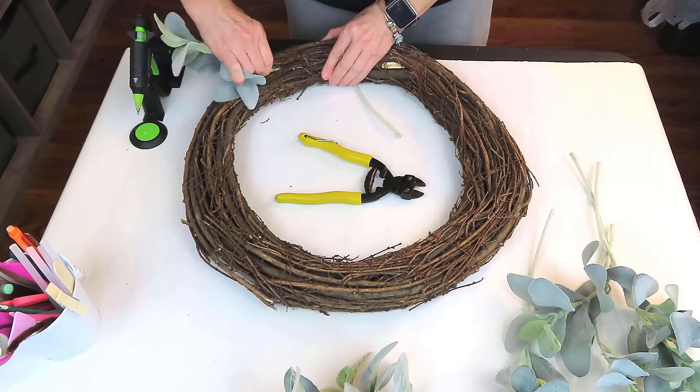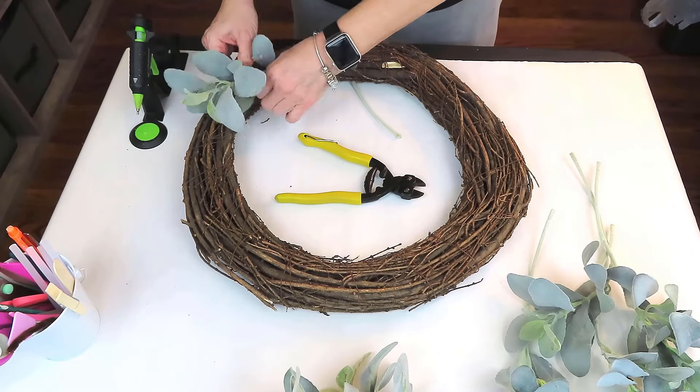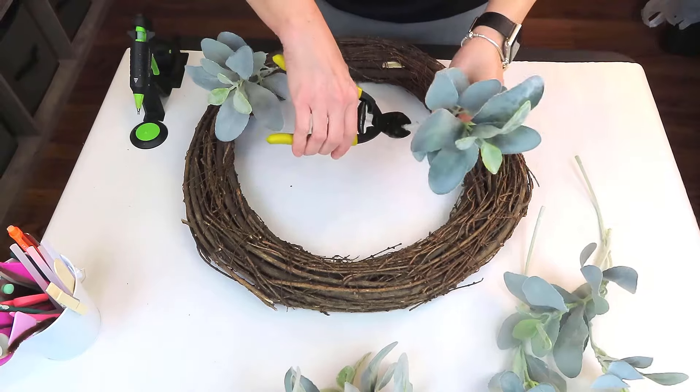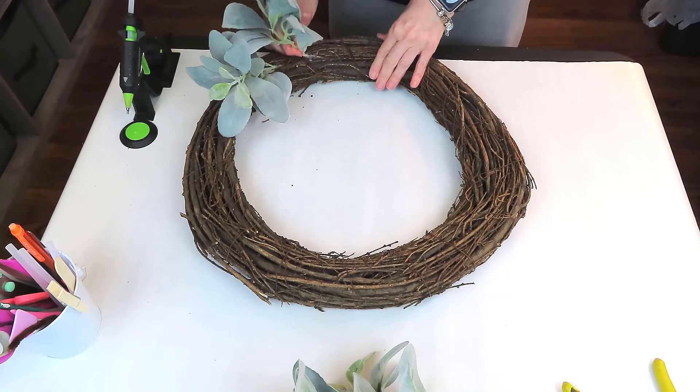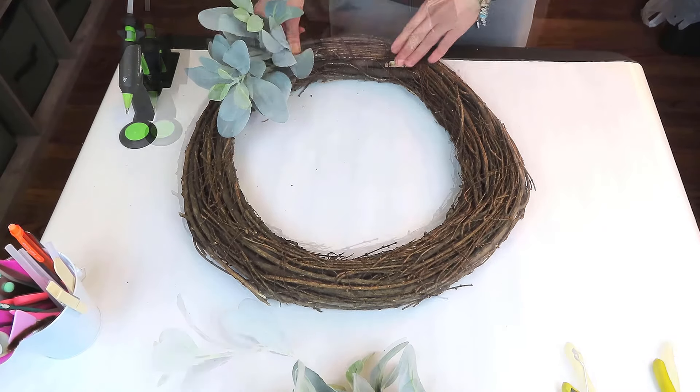We're making this wreath one-sided — I love one-sided wreaths. Number one, it's easy to do, and it's so versatile. I got really carried away adding too much greenery. I made this last year and I'm upcycling it for this year, so I did go back and trim back a good bit of the greenery to make it look a little more nice and tidy.